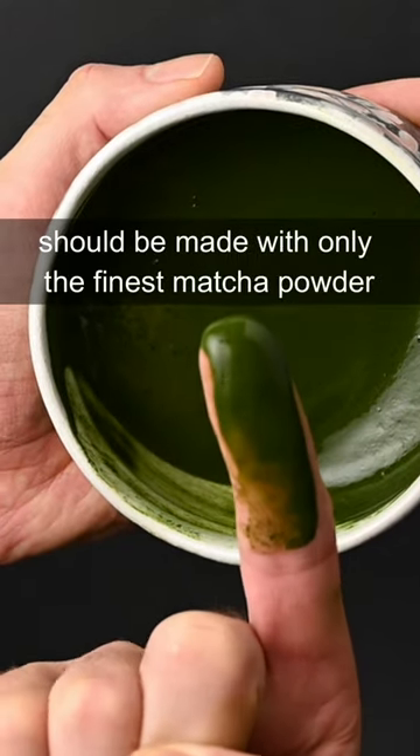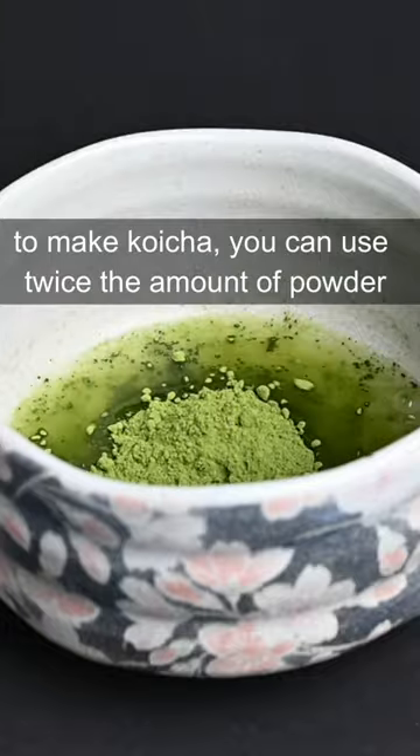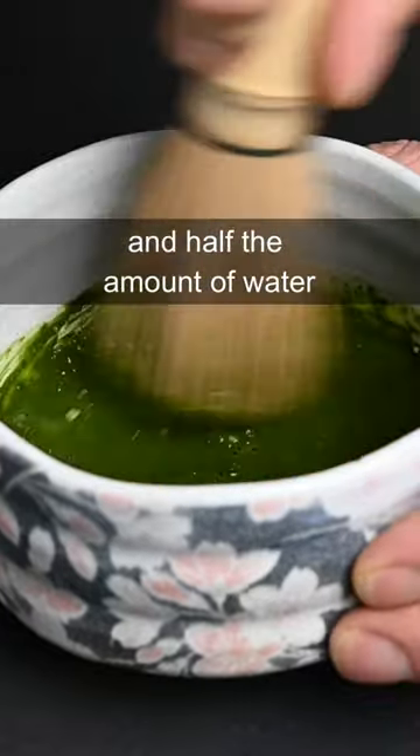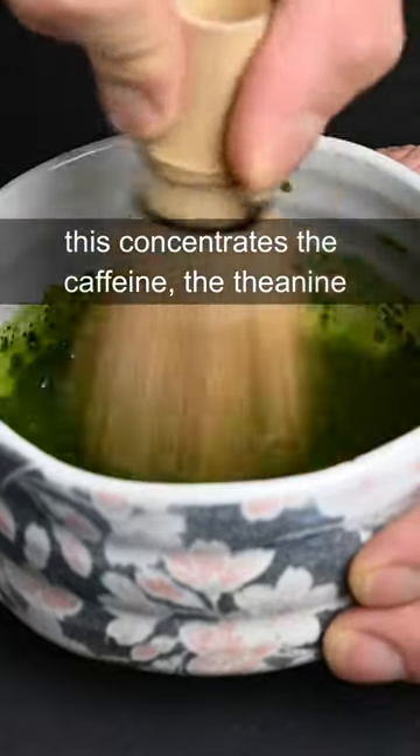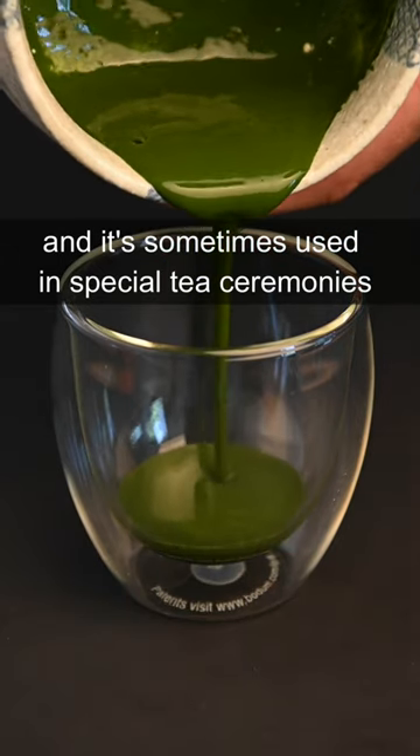This thick matcha paste should be made with only the finest matcha powder. To make koicha, you can use twice the amount of powder and half the amount of water. This concentrates the caffeine, the theanine, and also the flavor of the tea, and it's sometimes used in special tea ceremonies.